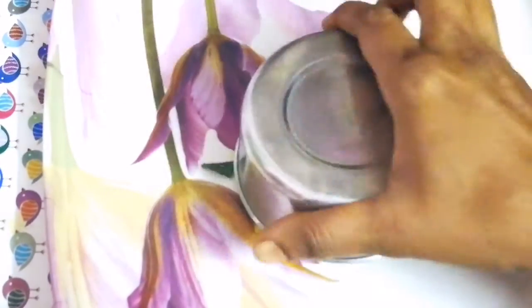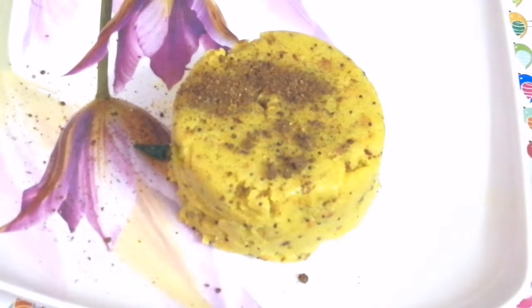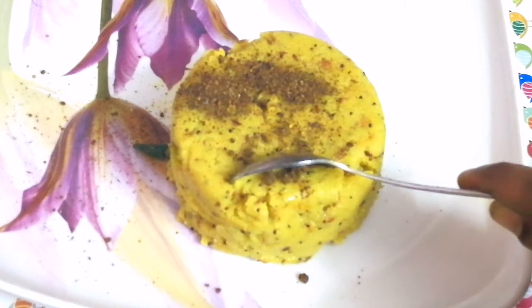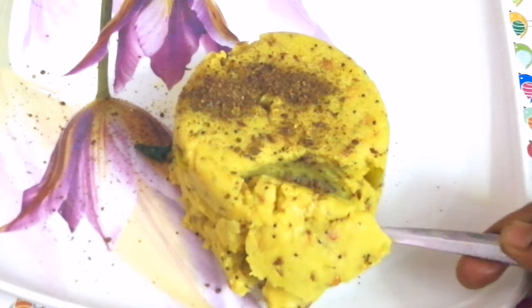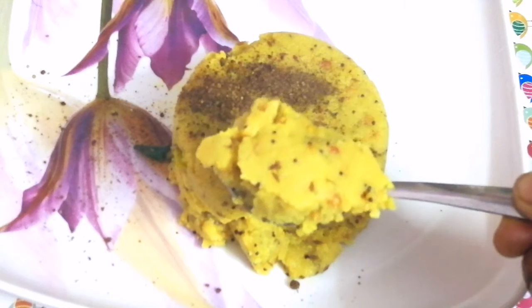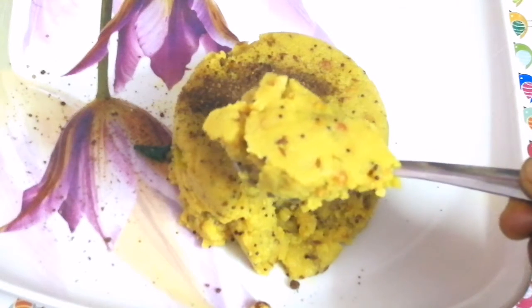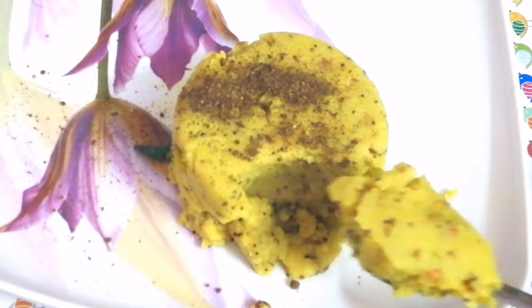We will prepare it now. Try it and let me know in the comments. We will sprinkle it in combination with the curry and try a different taste. Let's taste the chutney. Try one more recipe — if you liked it, subscribe, share, and like it. I am going to the kitchen.